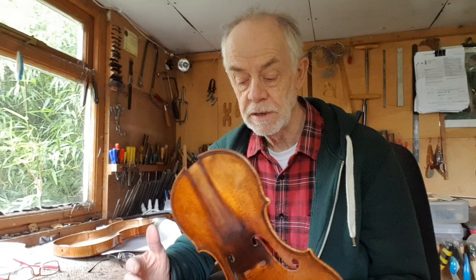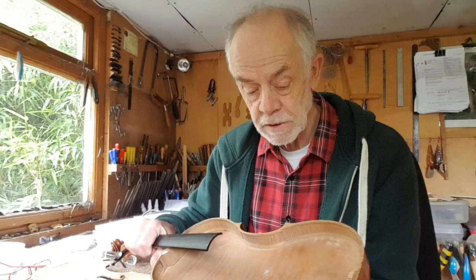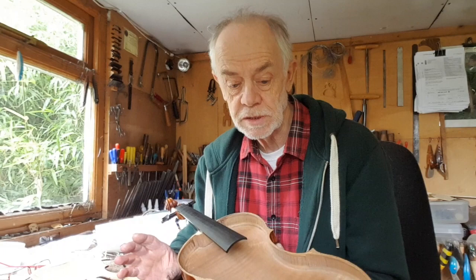Then, when I've got that right, I can make sure that the back measures as near as damn it the same. Then I'll reassemble the instrument with the ribs and the neck. I'll have to take the ribs off, obviously, and the neck out, and take the blocks out. There's no original blocks, but I have to reset everything, including the ribs in a little bit, and of course that means the neck as well. It's potentially very straightforward, but not easy.